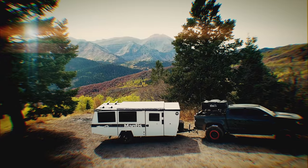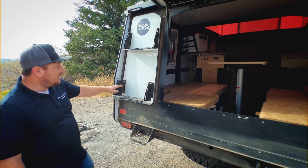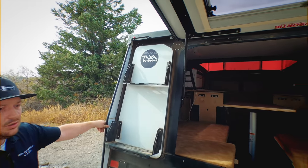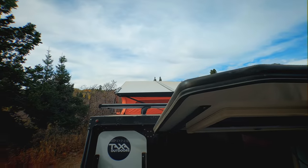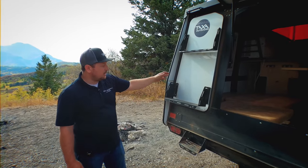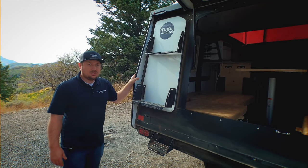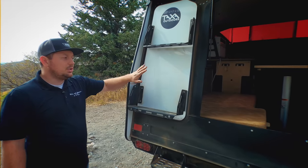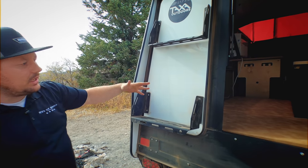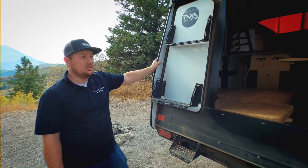One thing that's cool is they try to utilize every single part of the Taxa trailers. These are steps that allow you to go up and get access to the Thule load bars — that's actually an upgrade you can get. They don't come standard, but we ordered them on ours. This rack right here actually does fit a jerry can — you can use bungees or rope to tie it in there. That's just another feature to maximize the utility of the trailer.